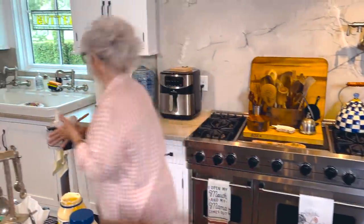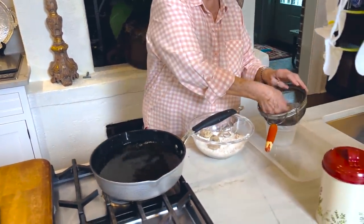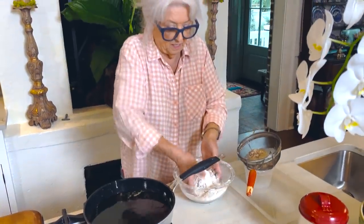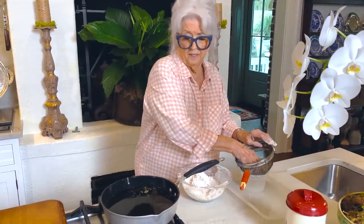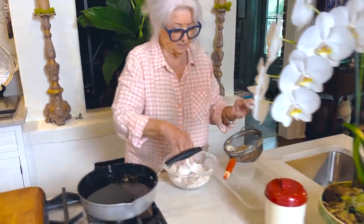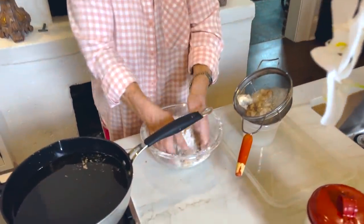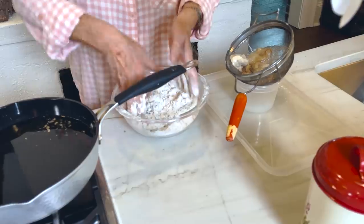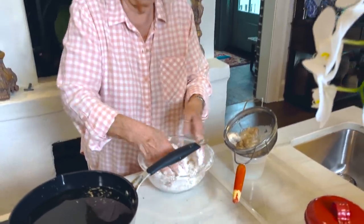Now all we have to do is get those oysters ready. You want to be fairly gentle with your oysters and add them as fast as you can at the same time, because it doesn't take long for these little things to cook. Some people come into the restaurant and say they want crispy oysters — okay, I'll cook them crispy.